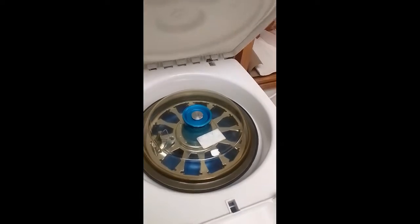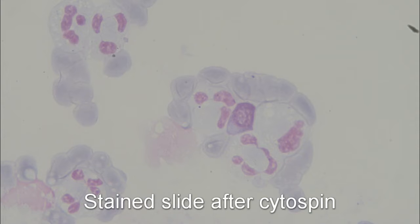The purpose of doing this is to concentrate down the specimen. For example, with CSF it's very clear — there's hardly anything there — but when you do the Cytospin, you can hopefully visualize a few cells and potential bacteria if there's bacteria present when you do your Gram stain. So yeah, that's why you do it — see you next time.